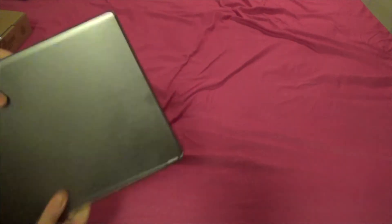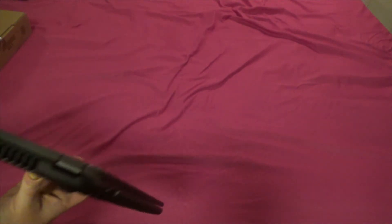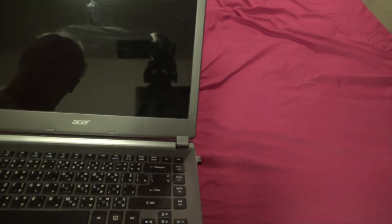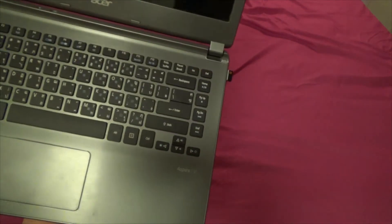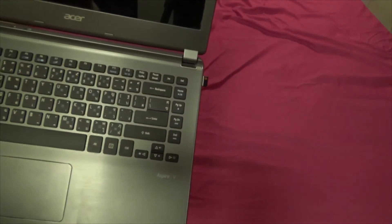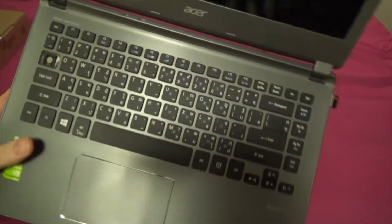Hello everybody, this is Bangkok Ian here and this is an unboxing video for my brand new laptop which I got today. First things — this is my old laptop, which is going to be replaced and donated to the next person we hire. It's an old Acer Aspire 5, only a 1300 by 766 display, an i5 with a GeForce 740, but the keyboard is pretty knackered.